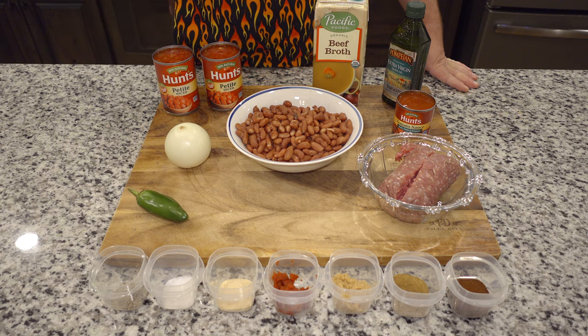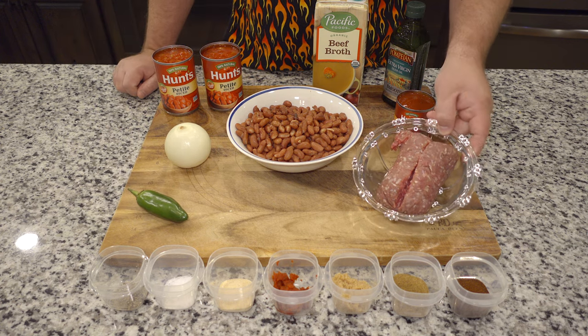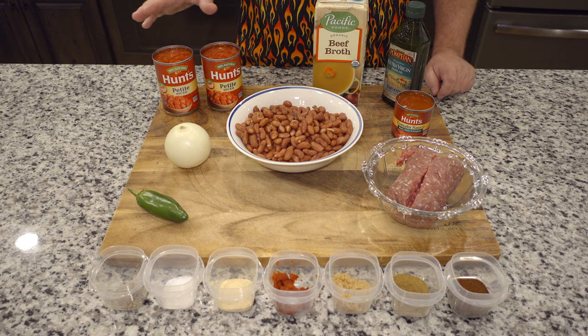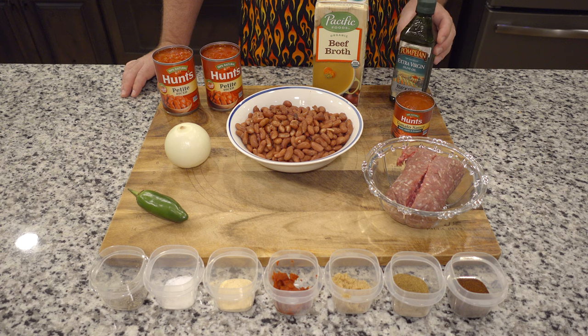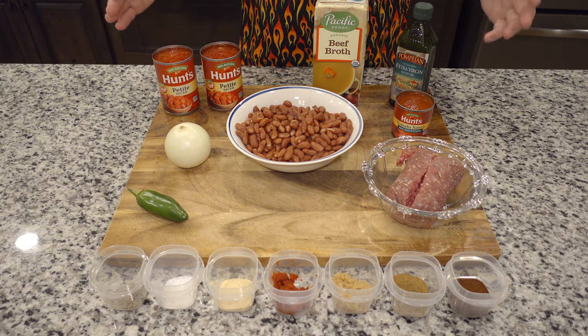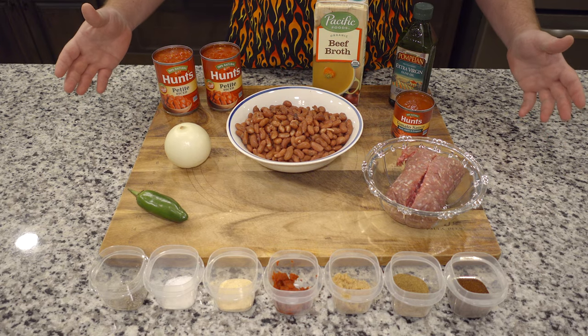We also have kidney beans, beautiful ground beef, tomato sauce, diced petite tomatoes, olive oil, and beef broth. All right, very simple — these are all the ingredients we're going to use for the chili. Let's get started.